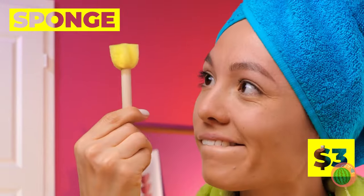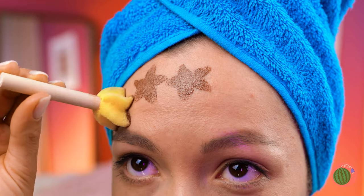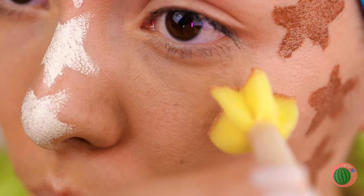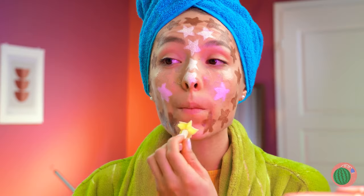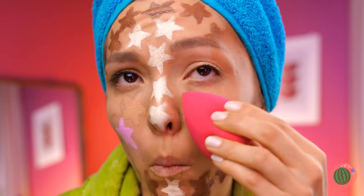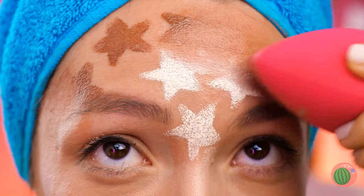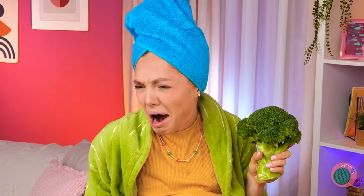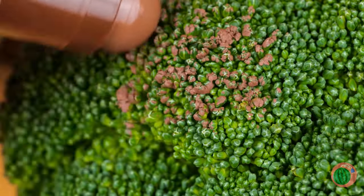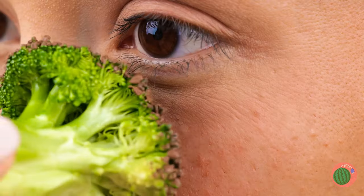Now it's time for our handy dandy sponge. Look, a star — SpongeBob and Patrick rolled into one! How many stars can you fit on your face? It's certainly a look, but let's try blending it in. Cheekbones! Never underestimate the power of contouring. How about we stir-fry it? I'll get the wok. Even better — a little makeup, and we've got some instant freckles!